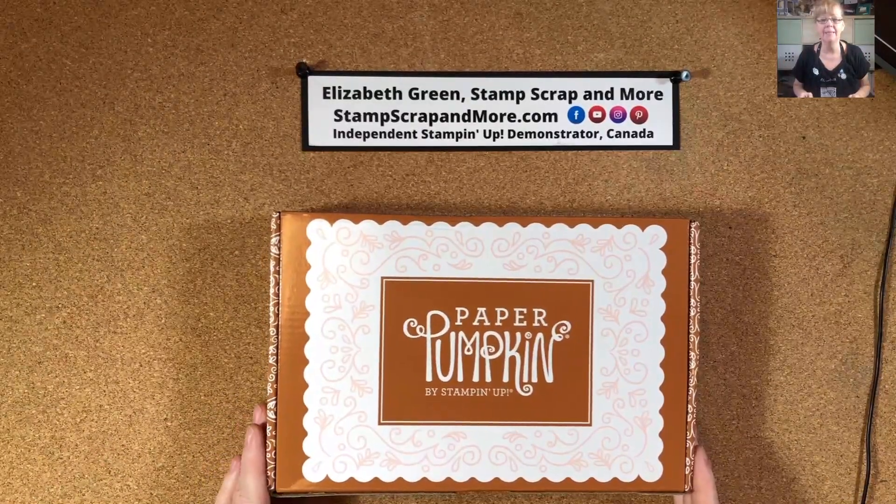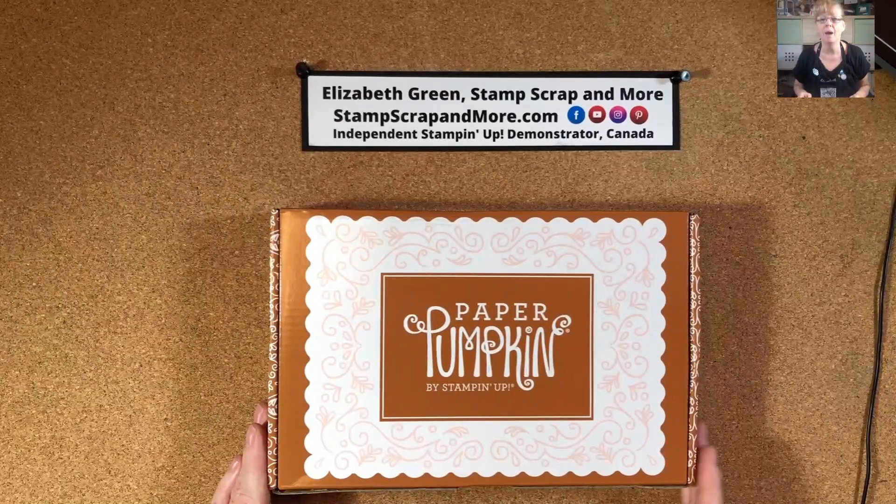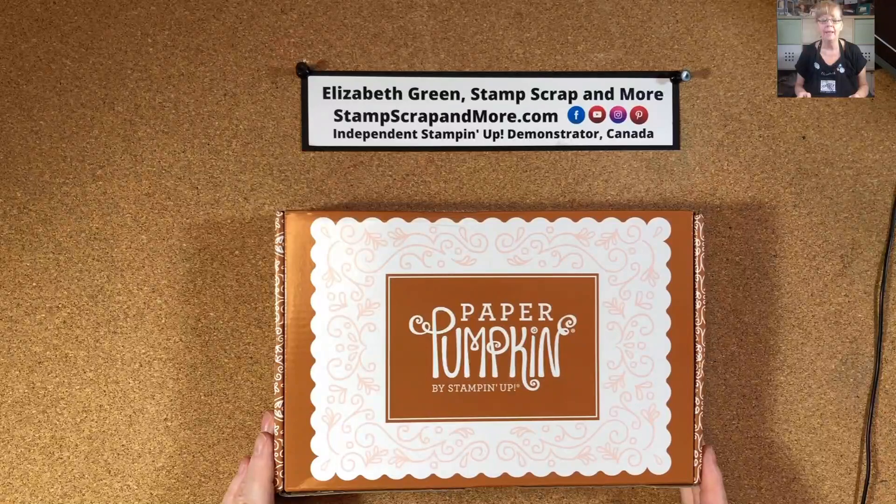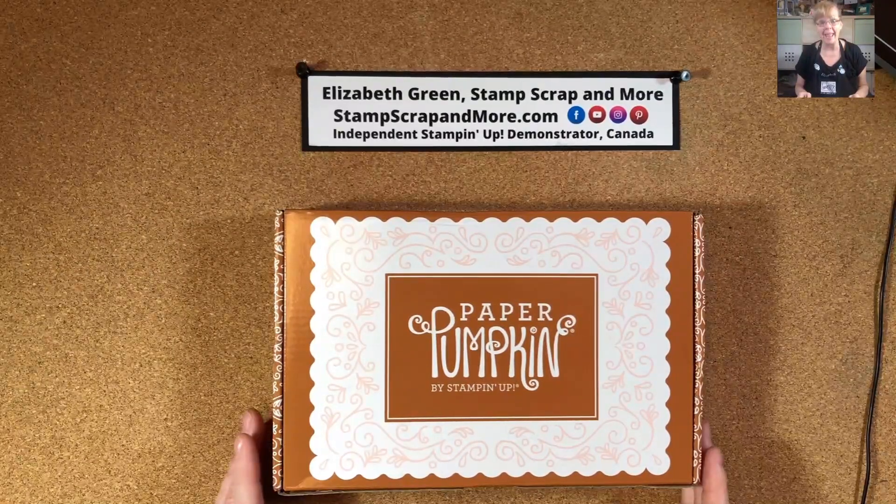Good morning, stampers. It is Elizabeth from stampscrapandmore.com. I'm an independent Stampin' Up! demonstrator located in Canada, and it is Tuesday, November 17th at 6 a.m.